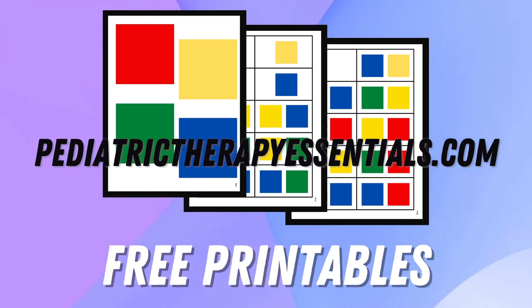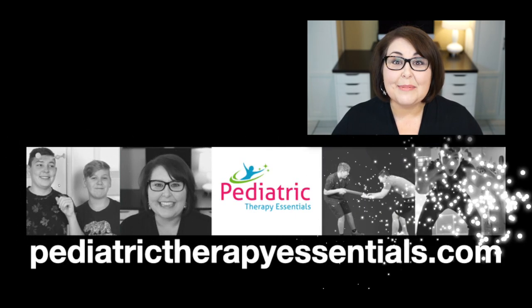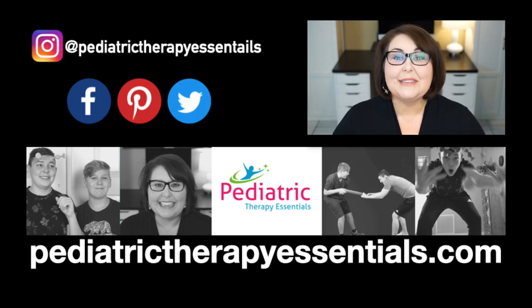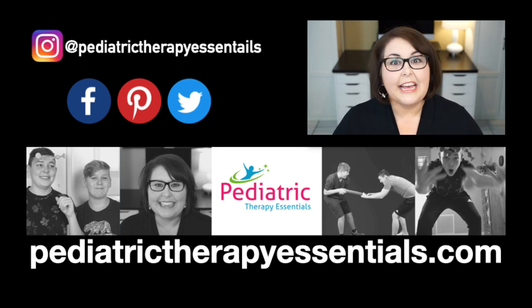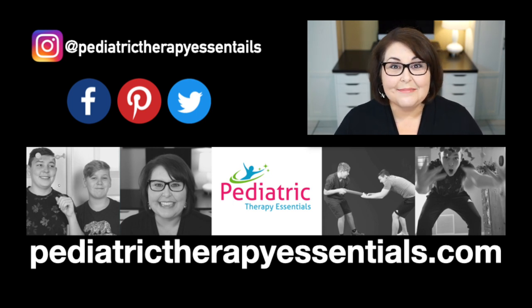I hope you guys enjoyed this week's video and have some great new ideas to use with your BOSU ball. Don't forget to pop over to the website and grab those free printables. If you enjoyed this video, please give it a thumbs up and share it with someone else who might enjoy it. If you're new here and haven't subscribed, please consider doing so to find out when I have new videos — which is every Saturday. For more information about the topics I discuss, pop over to pediatrictherapyessentials.com and check out the blog post that goes along with each video. Thank you so very much for stopping by today. I hope you all have a wonderful week and I'll see you next Saturday. Bye!